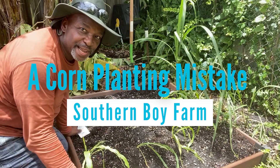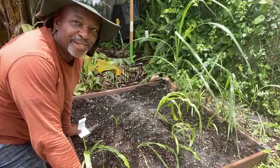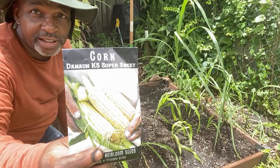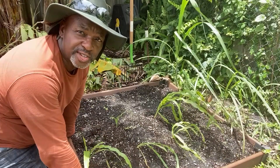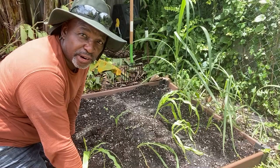Hello everybody, and welcome back to another episode of Backyard Farm to Table. I'm Kelvin, and today we're going to do some planting of corn again. This type of corn is called Des Moines KS Super Sweet — I got it from Baker Creek Seeds. Their website is rareseeds.com, and I actually bought two varieties because here in sunny South Florida, I can grow corn twice a year.